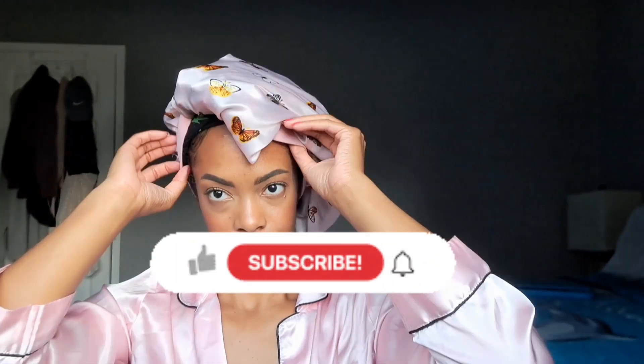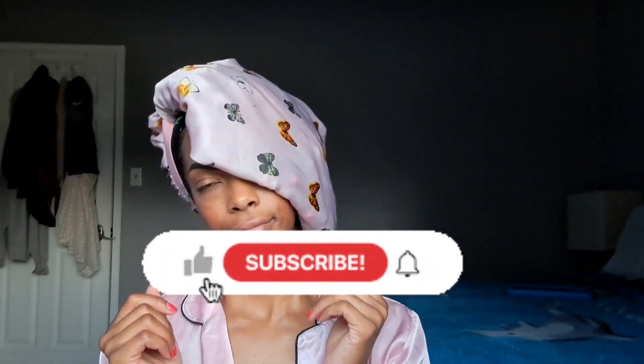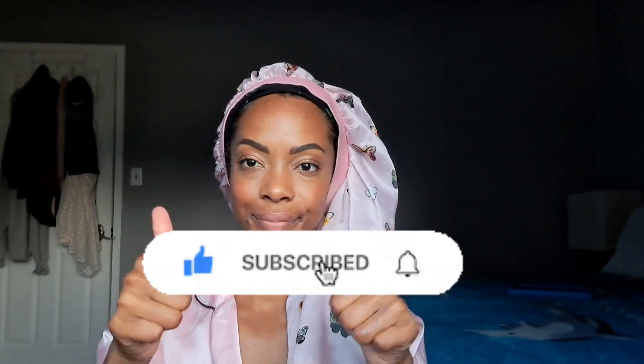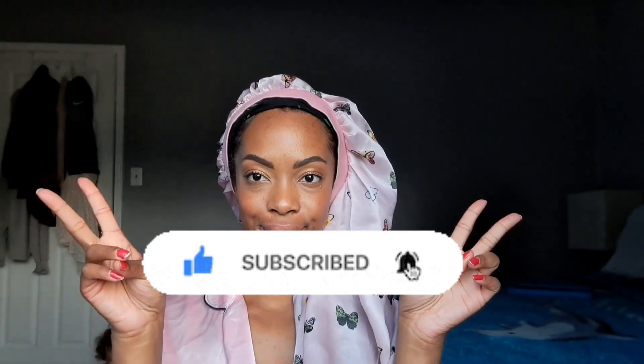Those are the three ways I have been maintaining these braids for the past week, and I will continue to use these methods the next time I braid up my hair for the summer. I hope you enjoyed today's video — give it a thumbs up if you did, leave a comment, subscribe, and I will see you in the next one. Peace out!